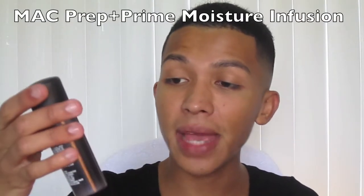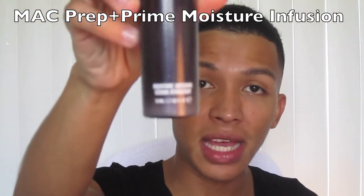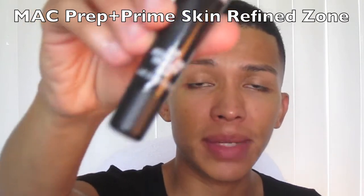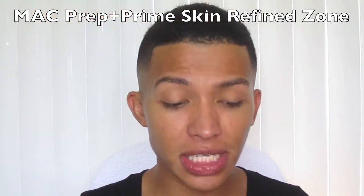Hey makeup lovers, today we're going to be doing basic skin makeup. Make sure your skin is taken care of before you put anything on it. I'm using MAC's Moisture Infusion Serum. I have really dry skin, so to make sure my skin doesn't get oily throughout the day, I'm using this modifier by MAC called Skin Refine Zone Treatment — you just place it right on your T-zone and it's going to help prevent oiliness.